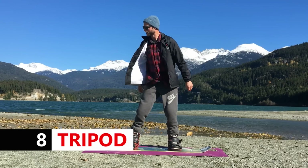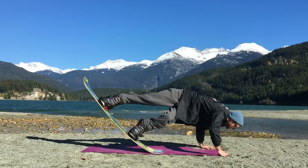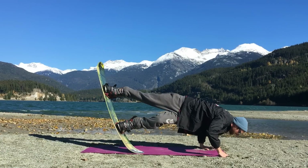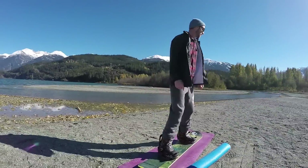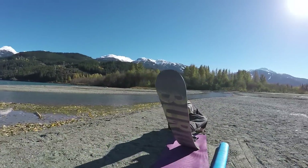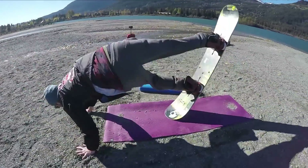Another fun trick to practice is the tripod: putting your hands down behind the tail of your board, stretching your body out, and getting your board pointed straight up into the air. This is a trick that's actually harder to do on flat ground than it is on the slope, so this is a great way to prepare yourself for when you're on the mountain.